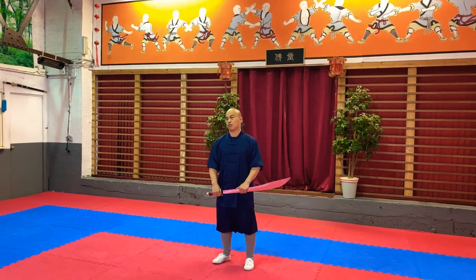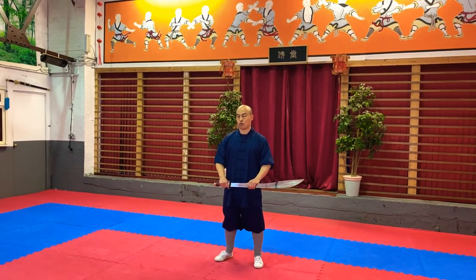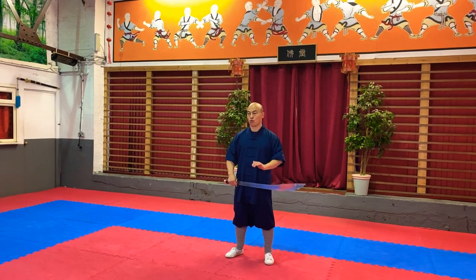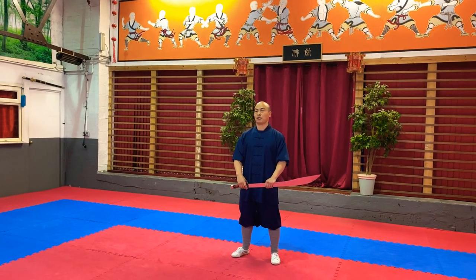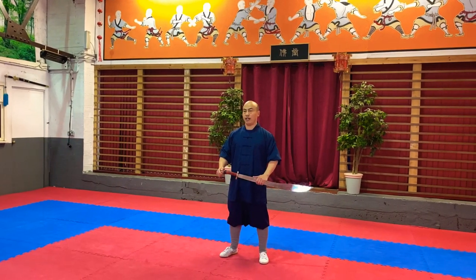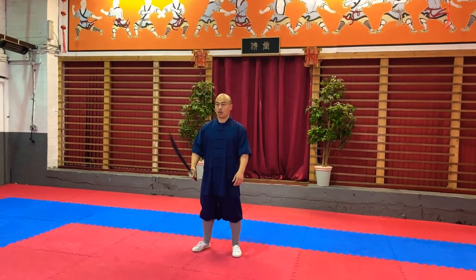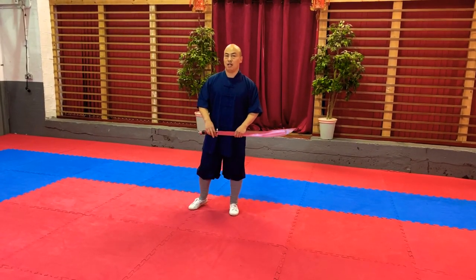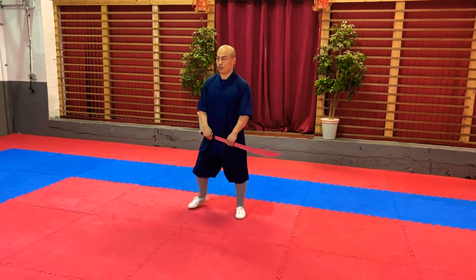So today I'm going to do a tutorial about Daoshu. This tutorial is about 缠头 and 过脑. 缠头 means circling around your head with a broadsword. 过脑 means wrapping around your head with a broadsword. That's pretty easy, so let's get started right away.